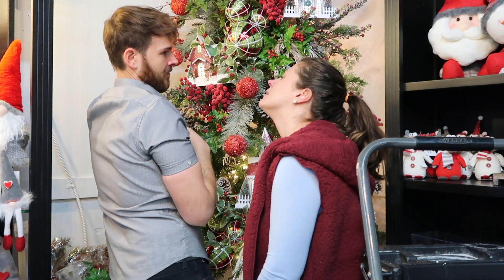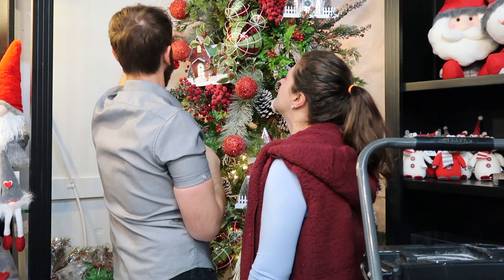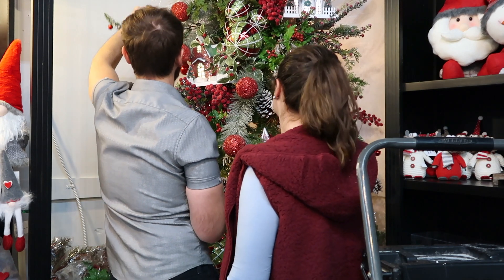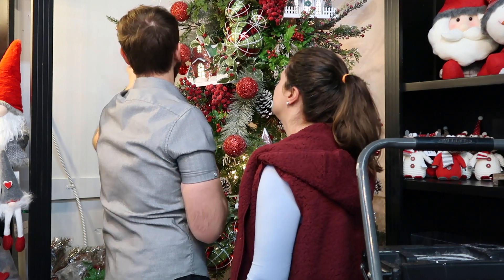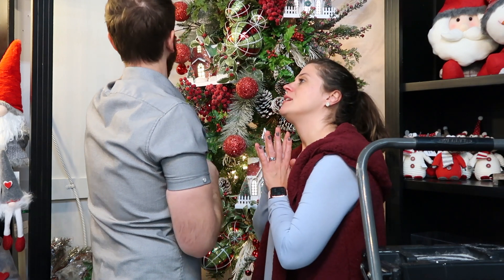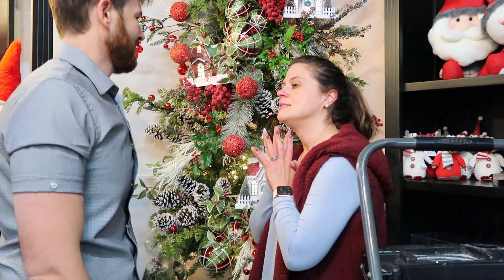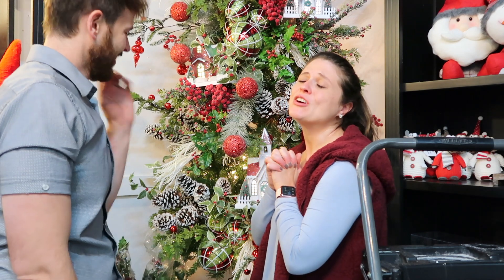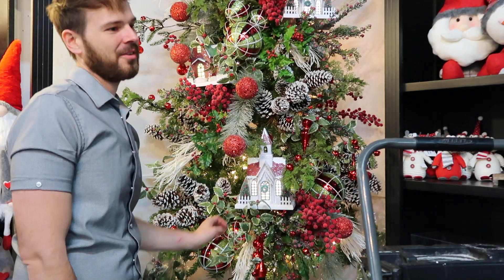I'm getting sleepy. Are you almost done with this tree? I can always add more. We've got like 300 items we can put on this tree. Seriously though, how many more items do you have left? However many it takes. I'm tired. Maybe two or three more.